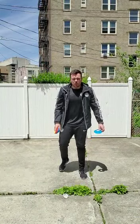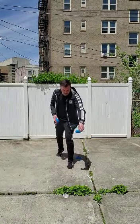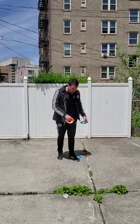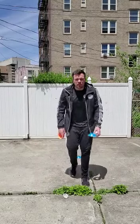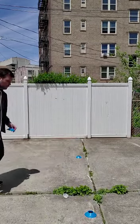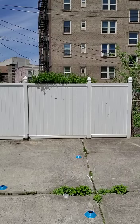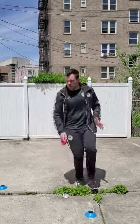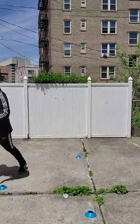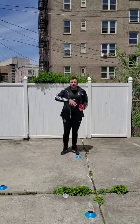For example, my name starts with M, so I'm gonna set up the M. The distance between cones is about three steps. Once you set up the M, you do a speed drill: forward, backwards, forward, sideways.